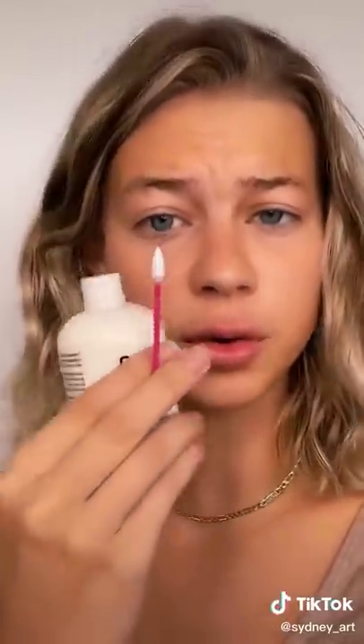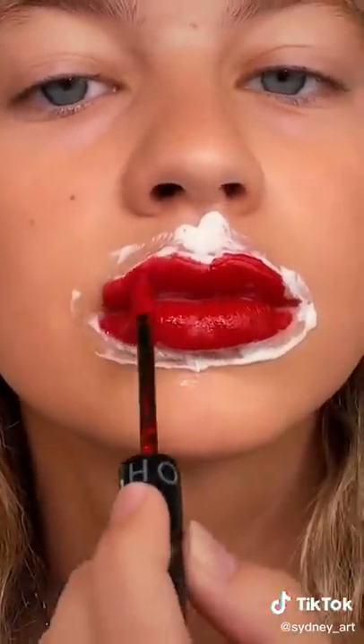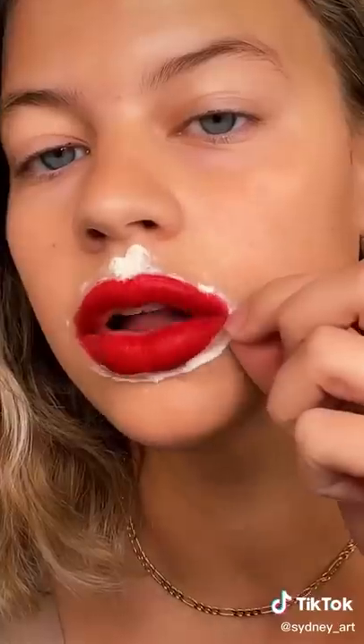I'm super obsessed with this — let's try it. She outlines her lips in liquid latex and I'm gonna use a little Q-tip because I don't want to ruin a brush. I don't know how thick to make it — I think that looks pretty good. Let's do the top. Now I need it to dry. Now I'm gonna go in with some red lipstick and just go in without caring about the lines. Trust the process — now let's peel it.